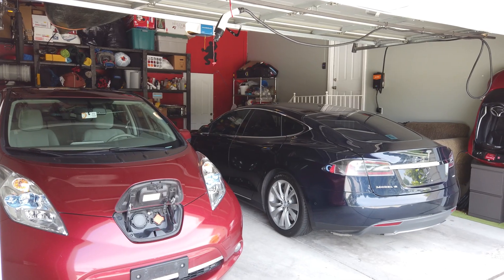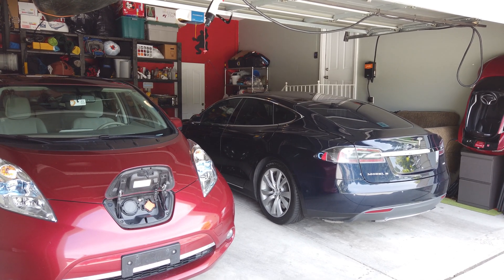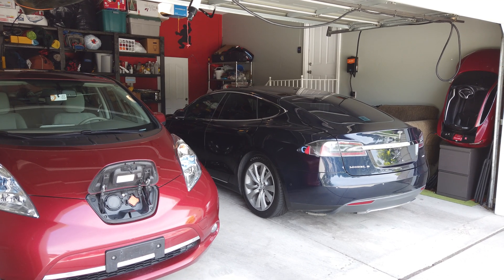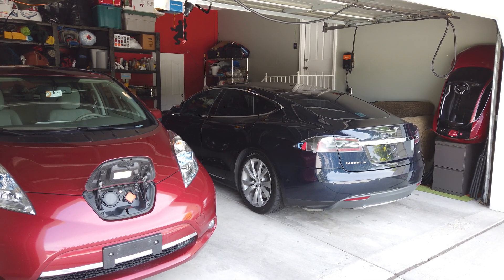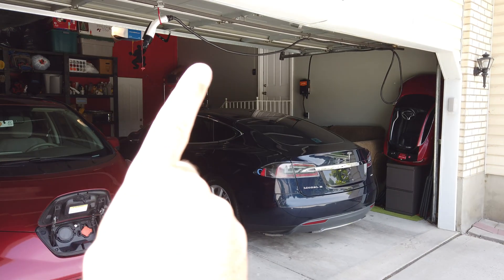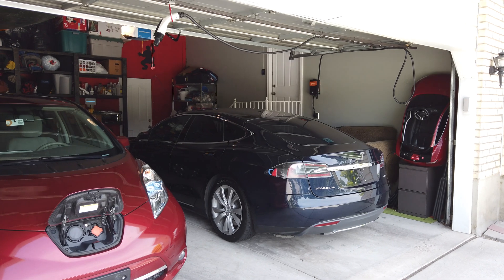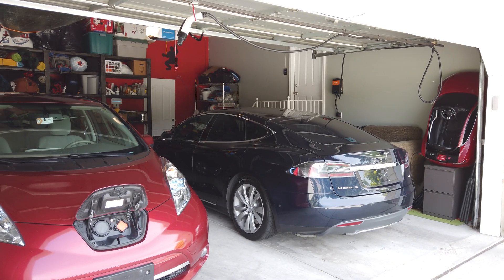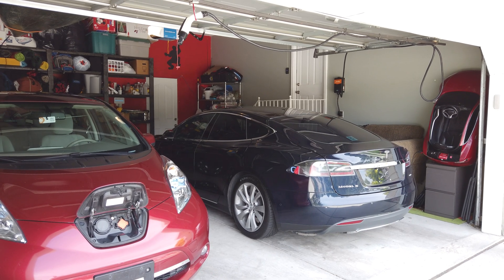Today what I wanted to do is review our charging setup that I have here, because we have two electric cars and I wanted to show how convenient it is to be able to charge at home. When we first got both of our electric cars together, the conundrum we had was figuring out where to park them so that we could charge them and have them both be able to reach this JuiceBox charger. The cord that comes with the JuiceBox is 25 feet, so that's a lot of cable to work with, but we needed a permanent, convenient location to plug into our cars.